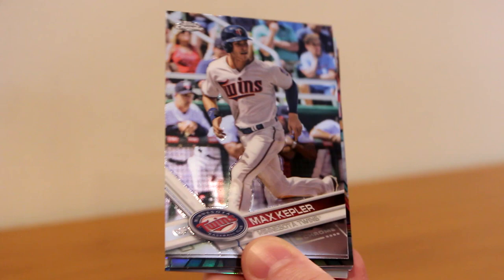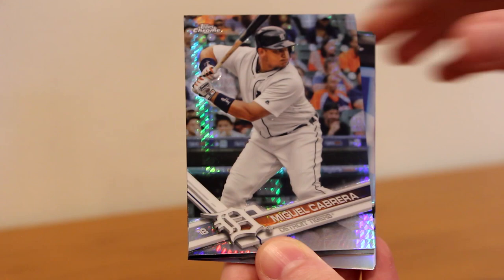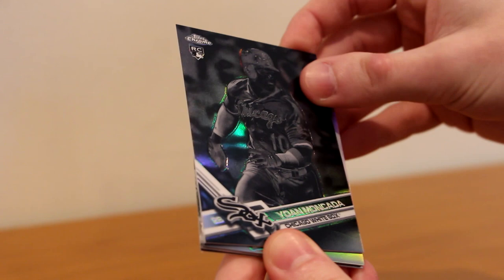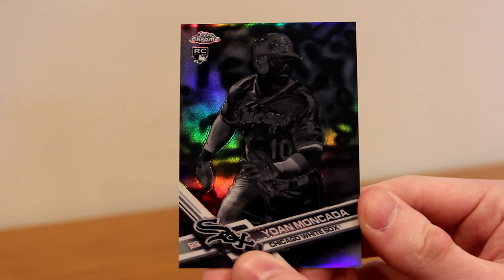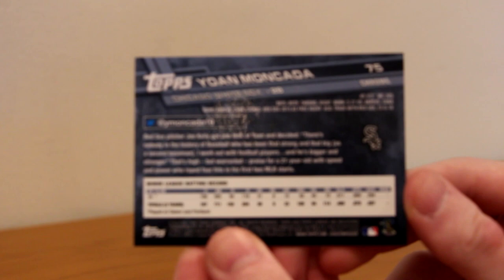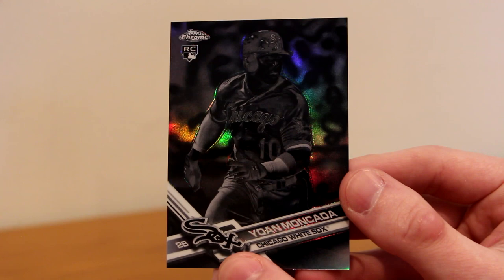Trea Turner future stars — very cool insert — Miguel Cabrera Prism, and a Yon Moncada rookie black. What is that? Is that the negative? Moncada black negative rookie? I'm not sure, I have to look up the odds. It's all black, not numbered — not sure if this is a short print, but this has to be something good. This is a beautiful card though — I think it's the negative parallel. I don't know why they would make this kind of card; you can barely even see him, it's just black.